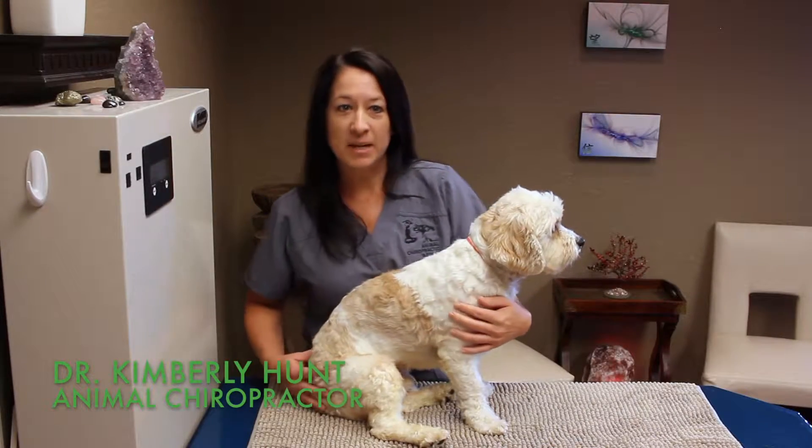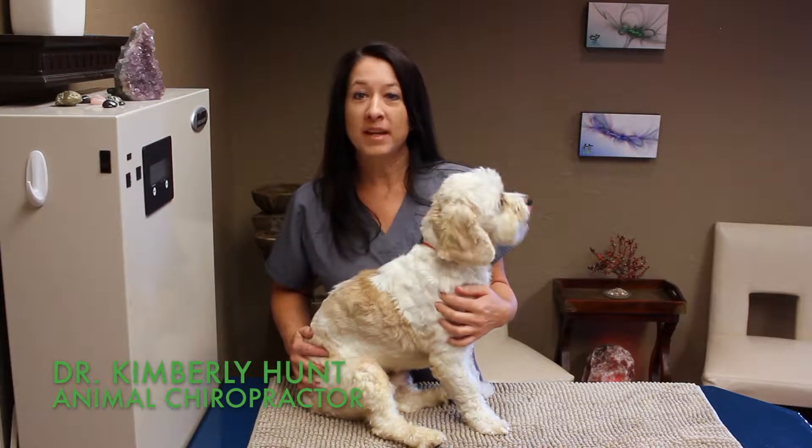Hi, I'm Dr. Kimberly Hunt, animal chiropractor, and today I'm going to demonstrate palpation.